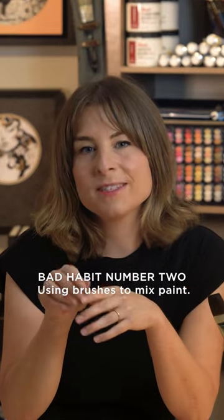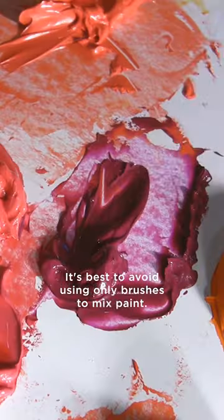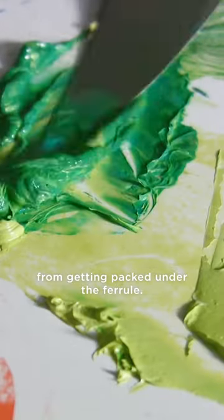Bad habit number two: using brushes to mix paint. It's best to avoid using only brushes to mix paint. Instead, use a palette knife. Investing in a palette knife will prevent paint from getting packed under the ferrule.